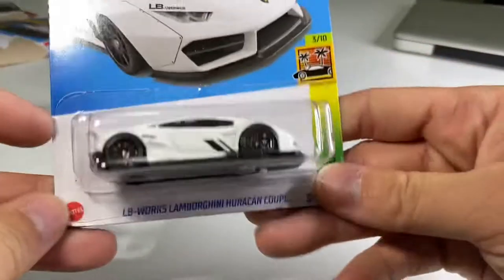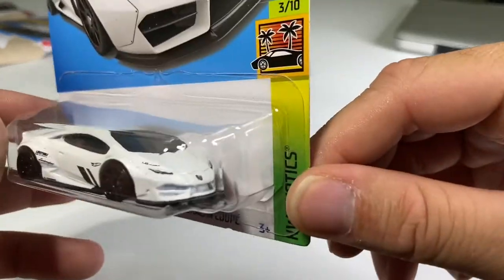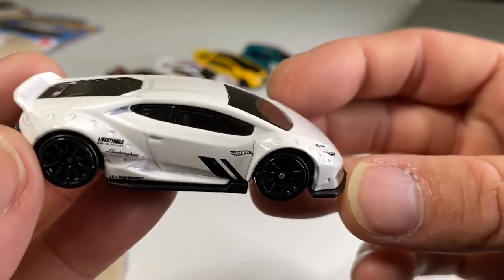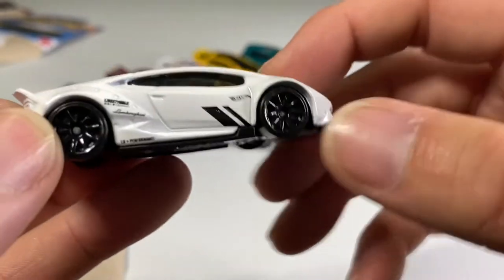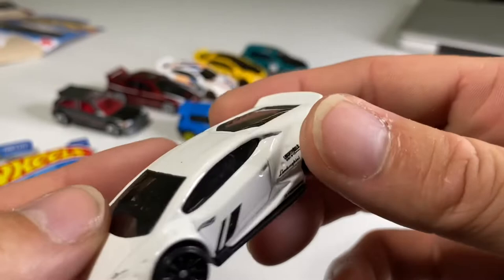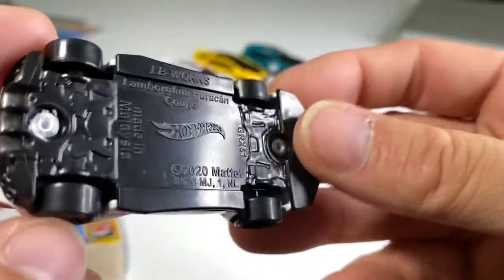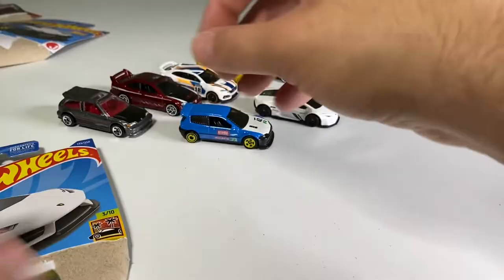Now let's jump into this awesome LB Works Lamborghini Huracan Coupe — it's an awesome Liberty Walk. I love Lambos and love the Huracan. I think it's a huge upgrade from their entry-level V10 before, which was the Gallardo. Very beautiful car. It's got 10 spokes in black — looks real good with the white paint. No tail lights, but it's all good. Black plastic base, made in Malaysia.